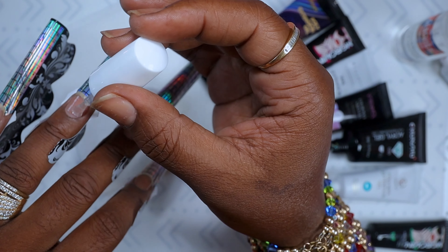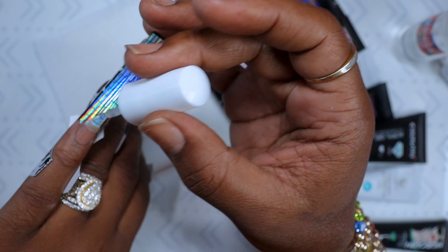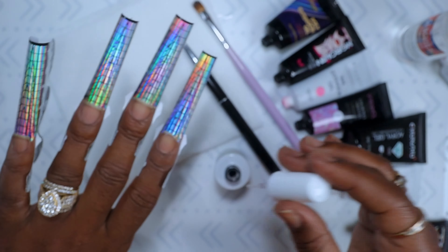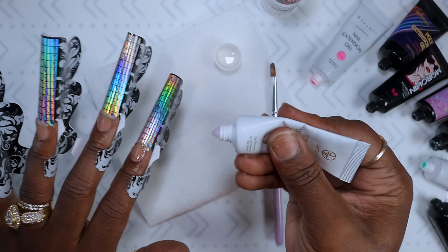What I did forget was this base coat was super thick compared to the other two, and honestly when I was removing these nails I had a hard time getting them off because of how thick it was. But I absolutely love that pillow base coat — put it on and cured it for 60 seconds.